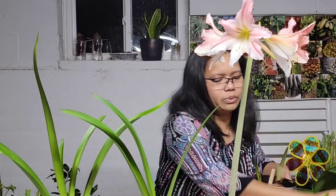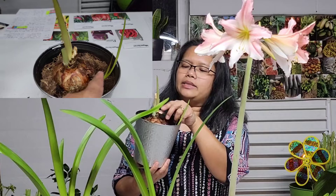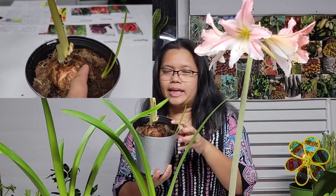We don't need this anymore, so we'll just put it in here. This is good now. As you can see, the plant has started forming leaves, and it actually has a baby plant on the side that I can separate. So I will get two plants from this pot.